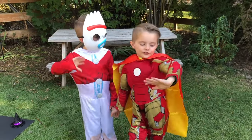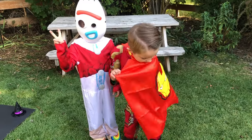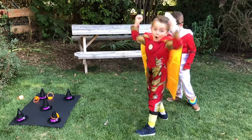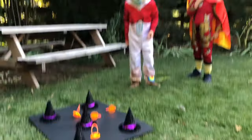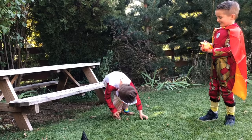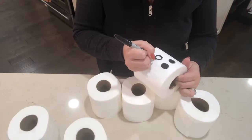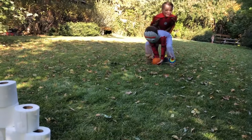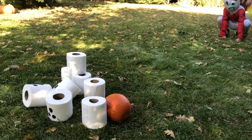For this portion of the video, I asked my twins to help me demonstrate how these games are to be played. This next one is pumpkin bowling — just using some toilet paper from Dollar Tree and a Sharpie, I am just drawing some ghost faces on, and then we are using a pumpkin to bowl.